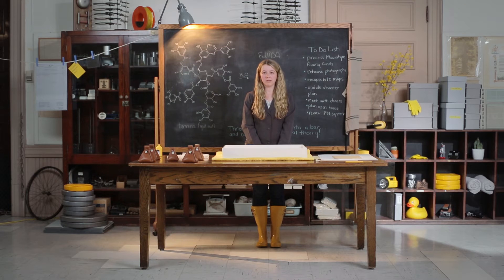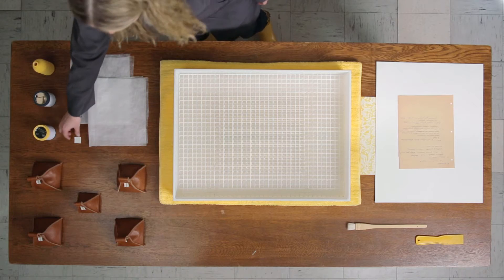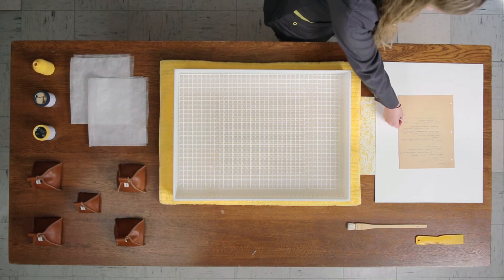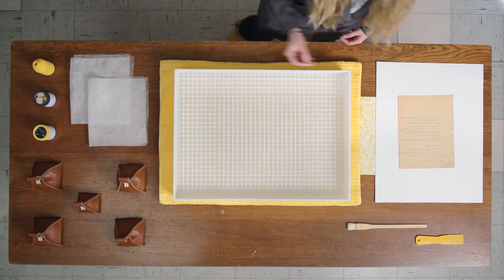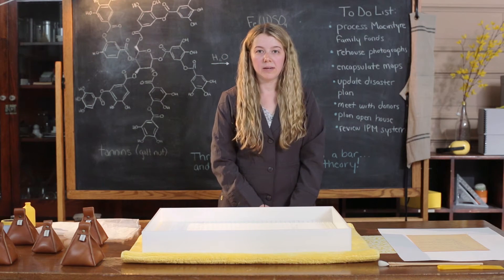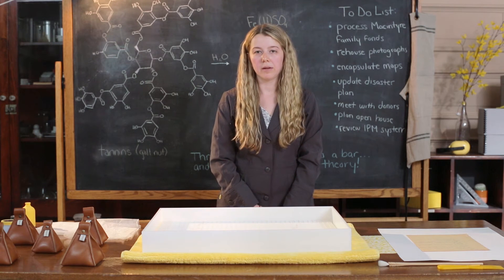The humidification process is not appropriate for all media types. Do not humidify vellum, parchment, or any media with water-soluble media present. Please consult a paper conservator prior to the humidification process. Test for water-soluble media by dabbing a damp piece of blotting paper on the media on the record. Do not humidify any media that is water-soluble. If soil is present, clean the paper with a soft brush. Remove any fasteners or paper clips.